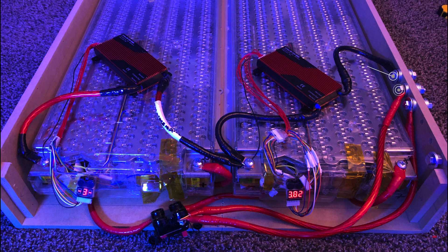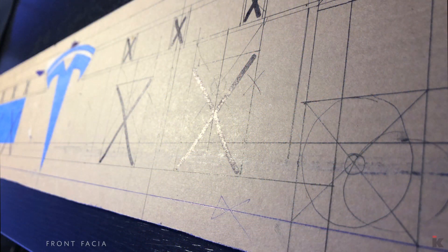I drilled into the MDF and used six bolts for the power connections. I also added ABS plastic. For the front fascia, I will be using quarter-inch acrylic.